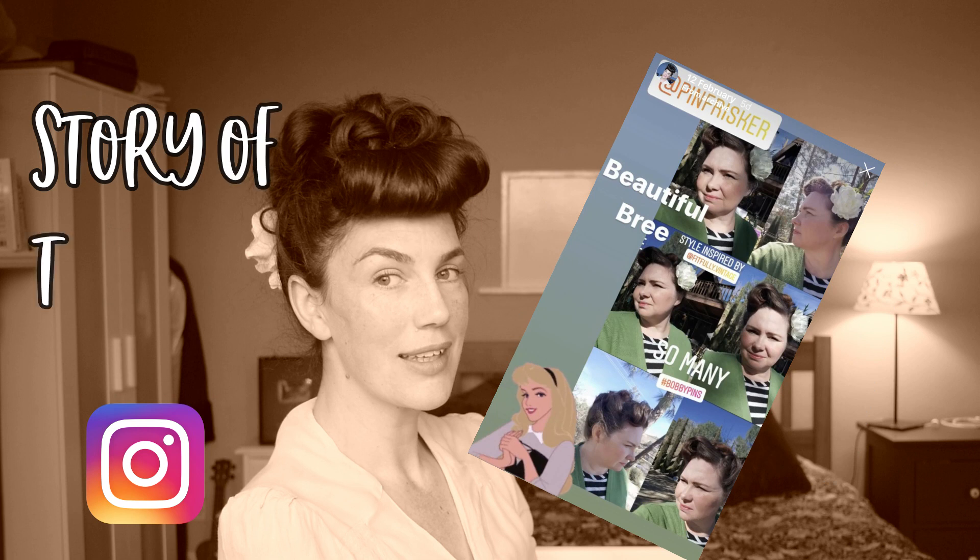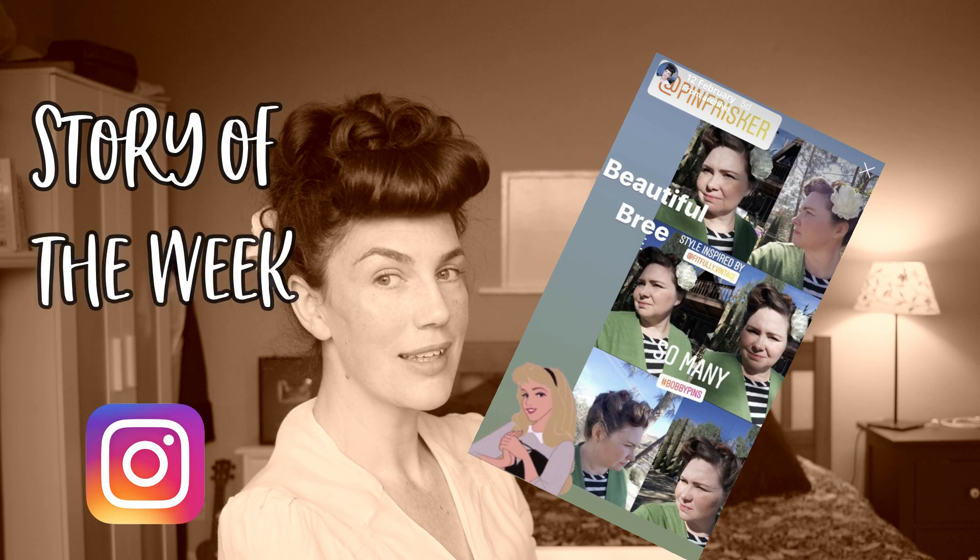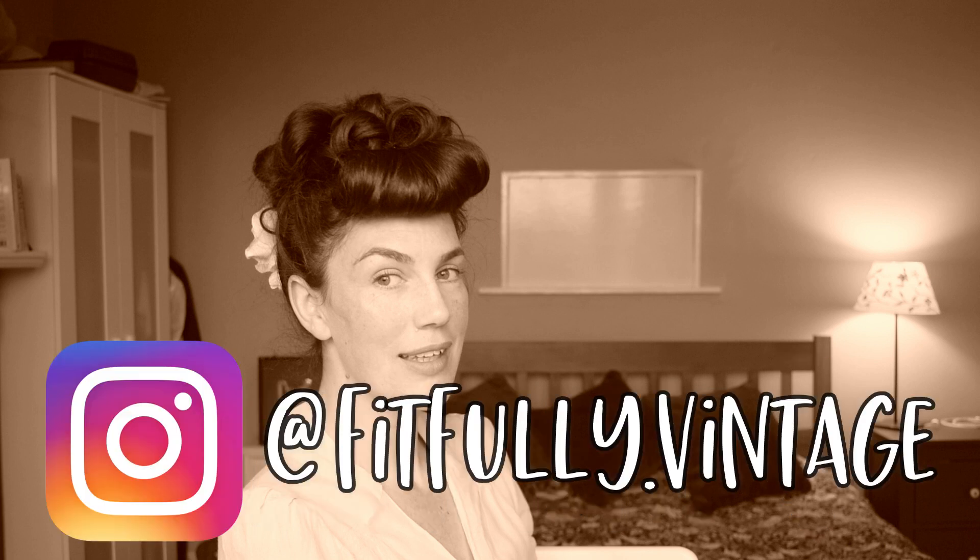Just before we dive into that, I'd like to show my appreciation of you by showing you the comment of the week by TX Nurse Patty. Thank you so much for your continued support. I really do appreciate it, and story of the week is by beautiful Brie over at Pim Frisker on Instagram. If you would like to be included in comment or story of the week, you can comment down below or tag me in your stories at fitfully.vintage on Instagram.